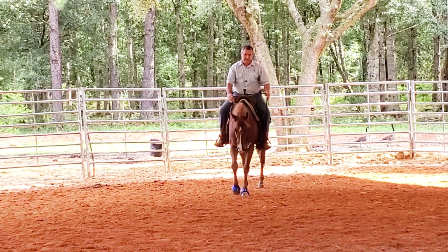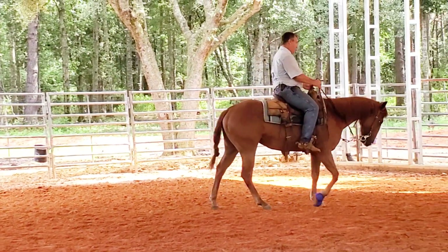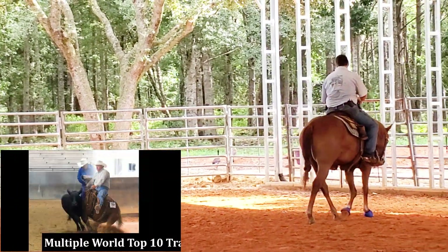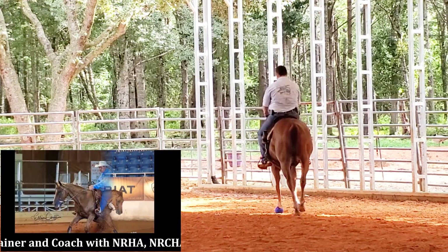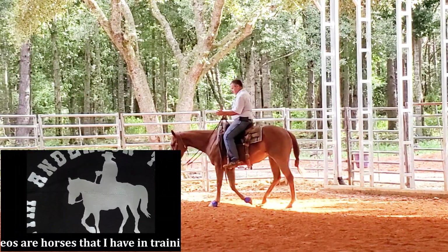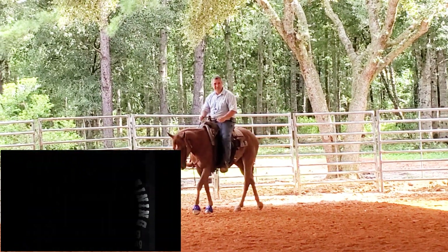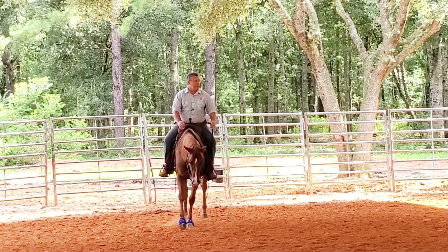I did a video on this horse a couple weeks ago, and we were working cows and she was not getting off of my left leg very good. We would stop and when we would need to come back to the right with the cow, she just wasn't moving off my left leg like she needed to. So I'm going to be schooling that with her here.